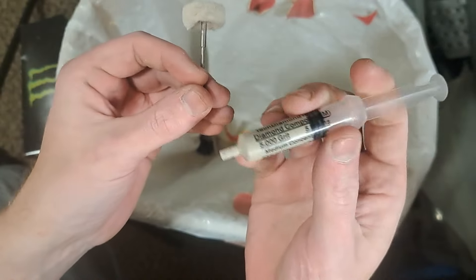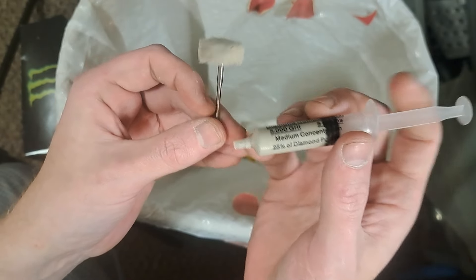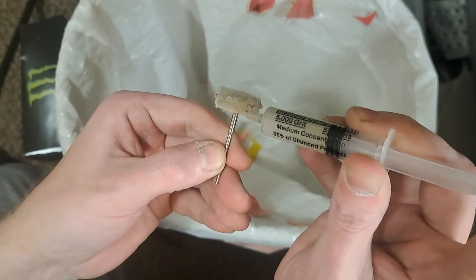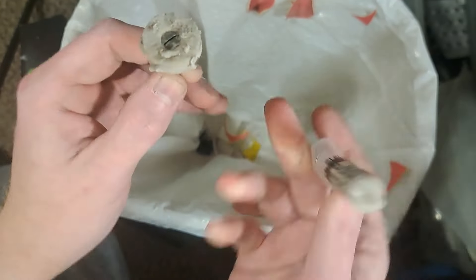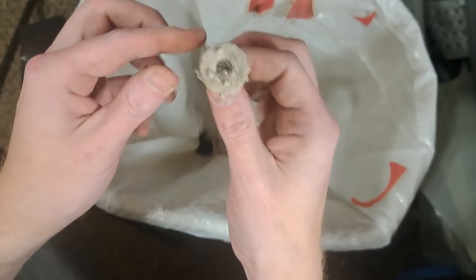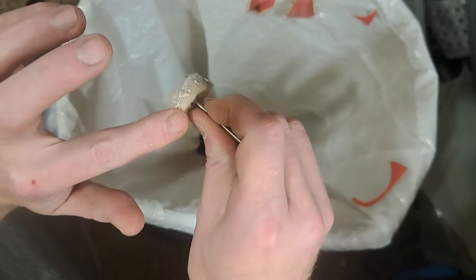Next, diamond compound. This is pretty much oil and diamond. This starts at 5,000 grit — we've got 5,000, 8,000, 14,000, 50,000, and 100k. I just put them on these wool discs and rub it in really good.